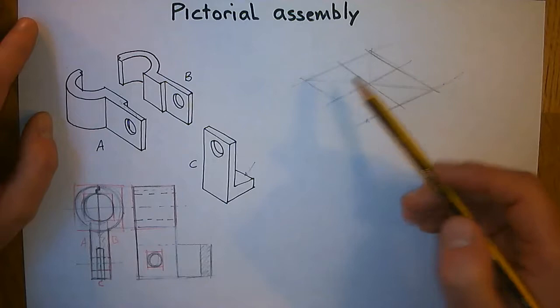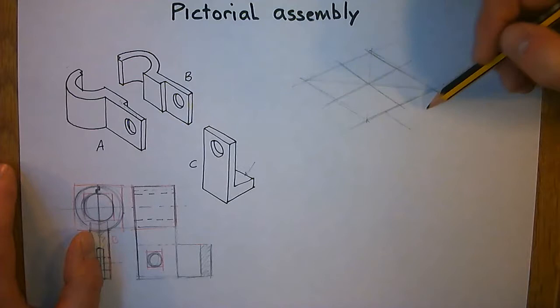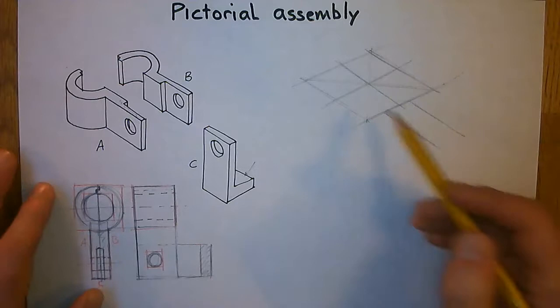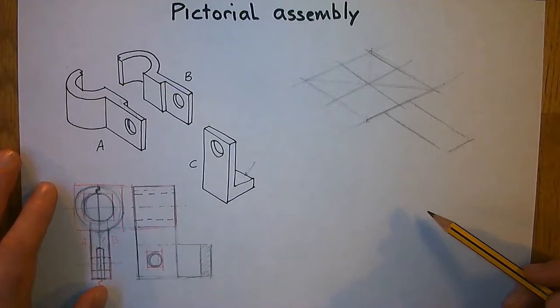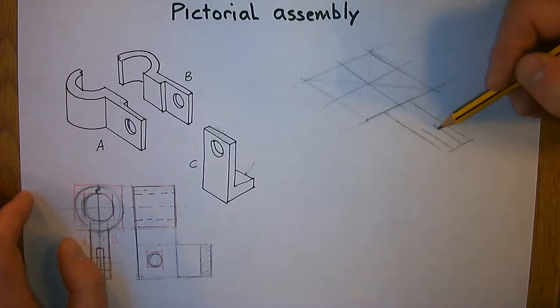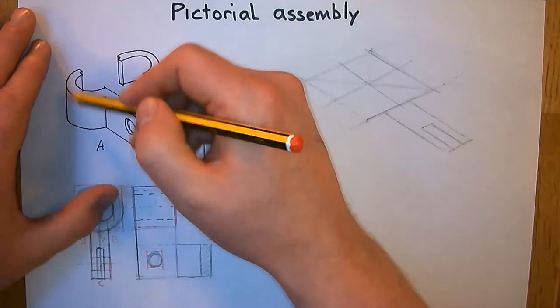We've also got this bit sticking out the front. Proportionately, looking at my top view, I reckon we're going to have to draw a new cube out here — about as long as the cylinder. And I've noticed in my top view I've got the very top surface of C to put in as well, somewhere about there. So that's the top surface of the assembly put in.